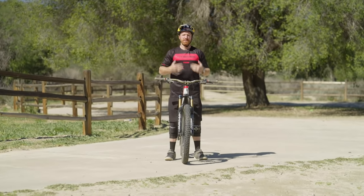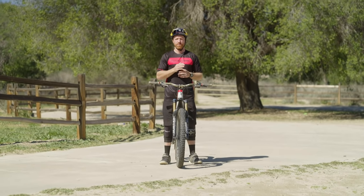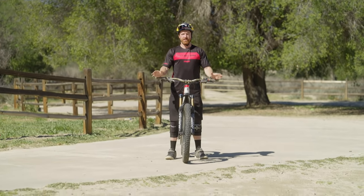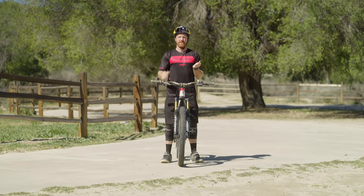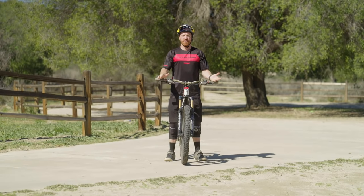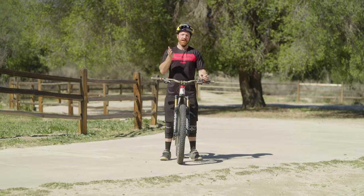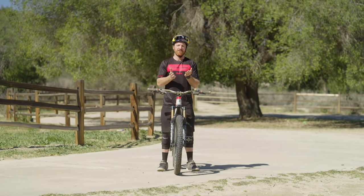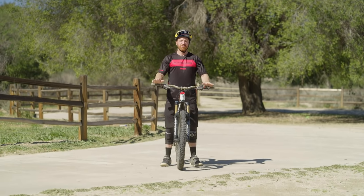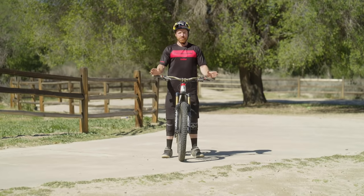Today I'll talk about a couple of key points to consider and a few drills that will really help you get there quicker with body positioning specifically. First things first: when you're trying to figure out the best body positioning for flat corners, whenever you're trying to create lean on the bike and you don't have a berm or a rut to support it, you're basically trying to create as much lean angle as possible while maintaining traction.